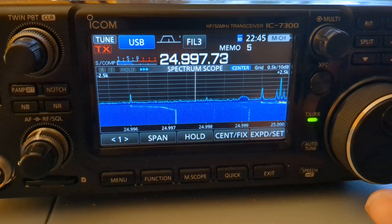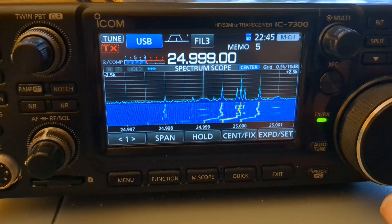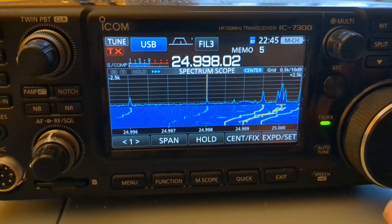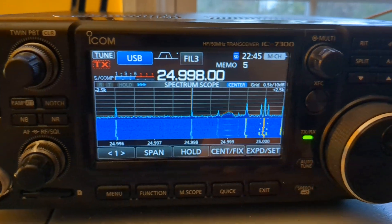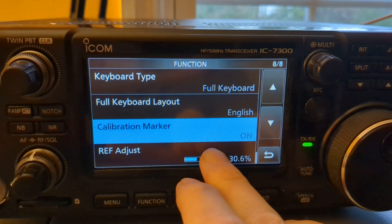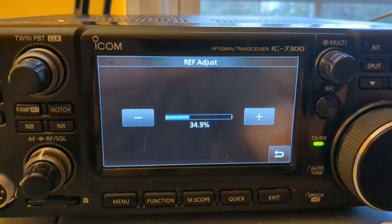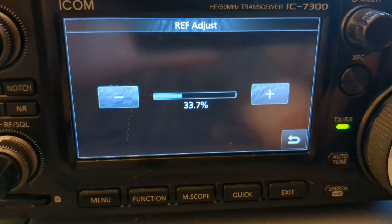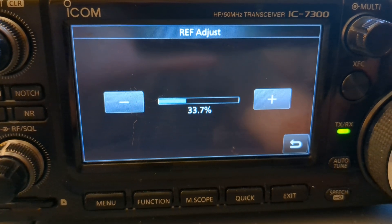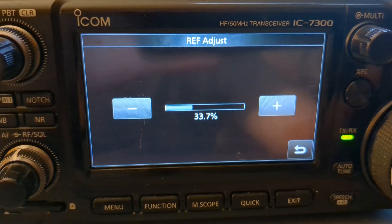We're going to go up to 25 MHz WWV, and then go down a couple kilohertz — two kilohertz is better for my ears. Then we go back into the menu, Set Function, Ref Adjust — Reference Adjustment. If I tune off, you can hear the carrier: WWV's carrier and my marker carrier warbling because one is off from the other.